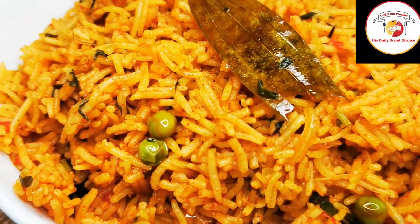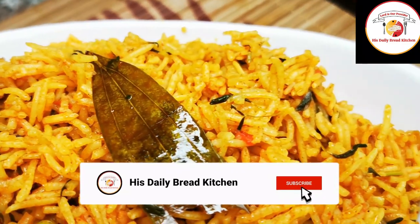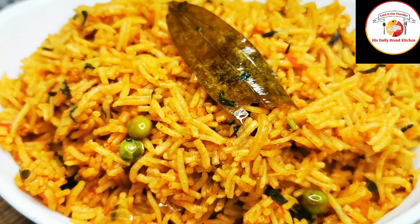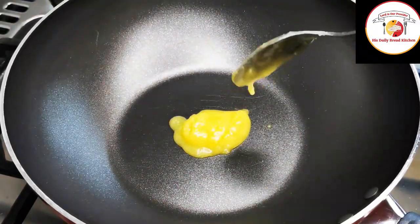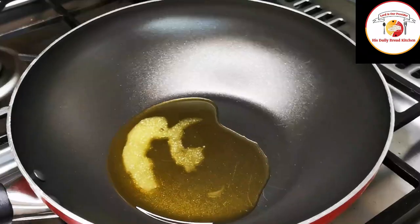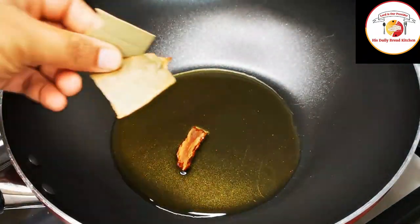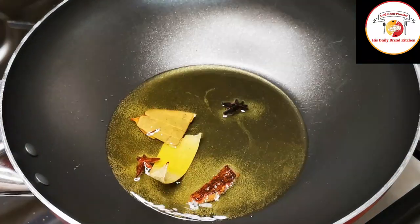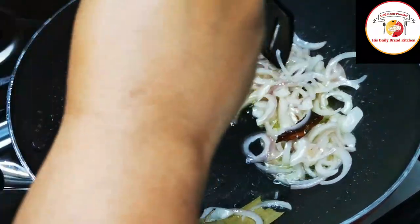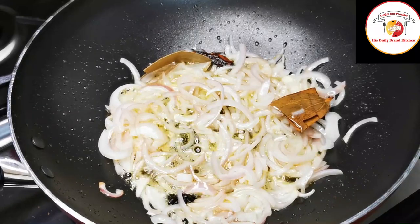Hello friends, welcome back! Thank you for your support. Today's video is preparing one of the most delicious and healthy rice recipes. Here I'm using two tablespoons of ghee — wait for the ghee to melt. Check out the description box for more information about the recipe. Then you can add a cinnamon stick, bay leaf, star anise, and onion. Fry it for one minute or until the onions slightly change color.